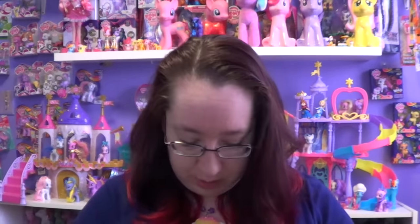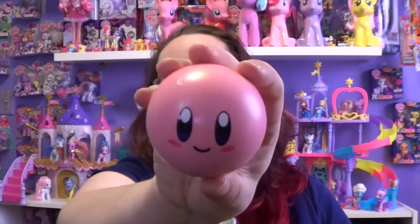Number four is a squishy stress ball. 'Release all the tension in your body while squeezing the life out of your friendly companion.' So we get a stress ball — it's Kirby, so we have a Kirby stress ball. I'm going to put that back in the box.